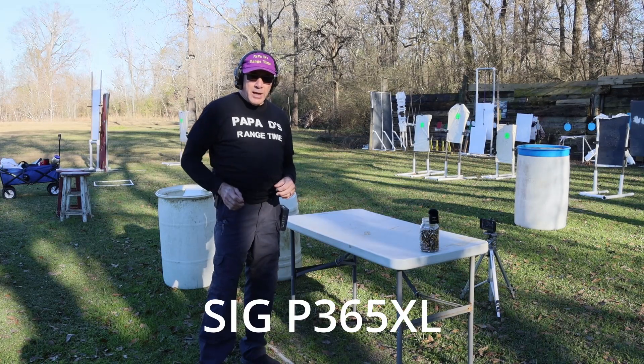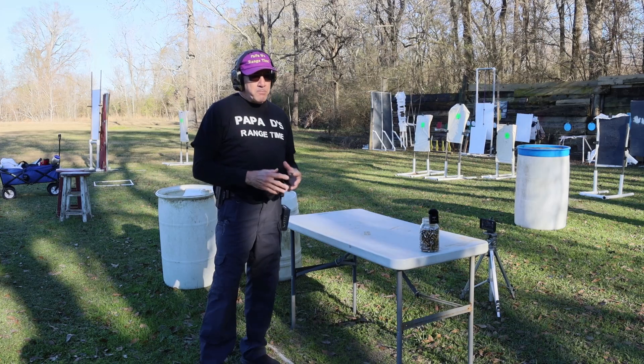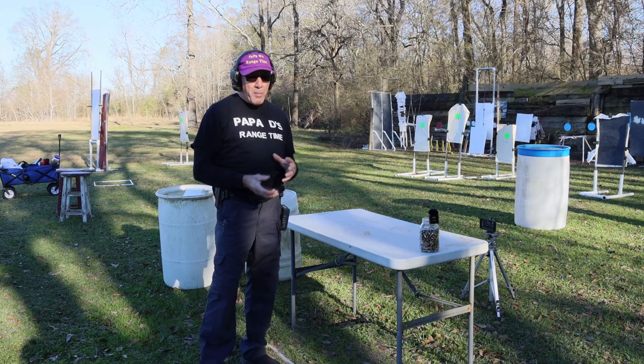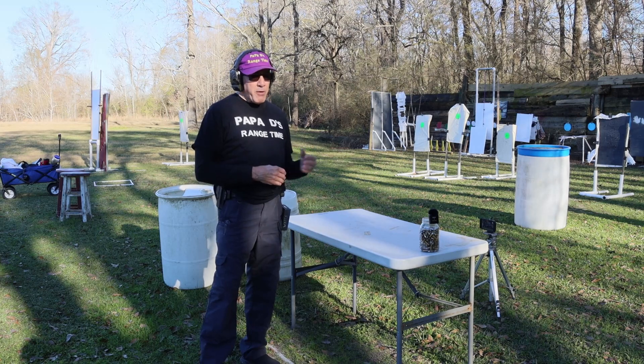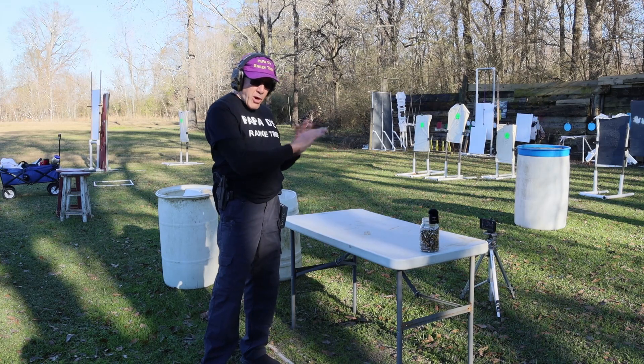I borrowed this gun from my nephew Chris and have been running drills with it just trying to see the pros and the cons, and I really like this gun. Well balanced, it's easy to move. I've been mainly shooting stationary targets, body size targets, plates, things like that.